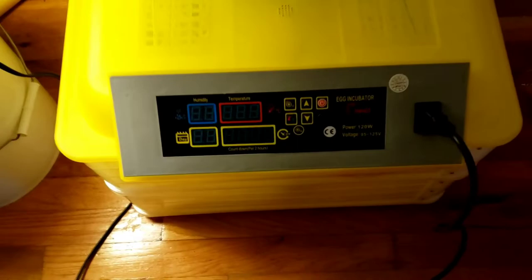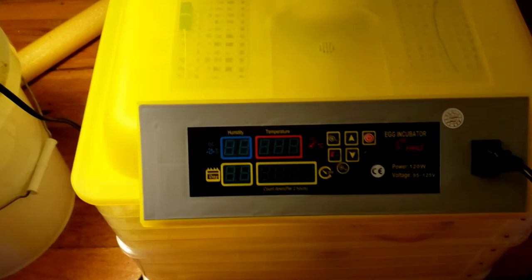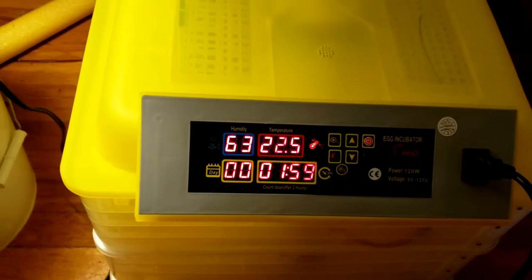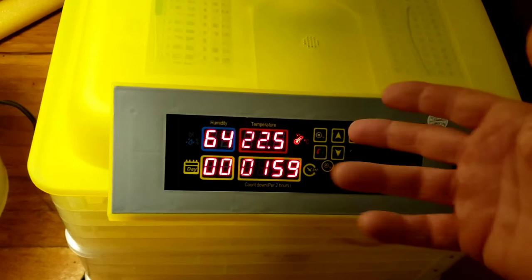Got all the eggs in, got the water in. It ended up being 54 eggs total, and three of them had cracks and breaks, so those were no good. Now we'll go ahead and turn the power on. This is set in Celsius and I couldn't find any way to convert it and change it to Fahrenheit.